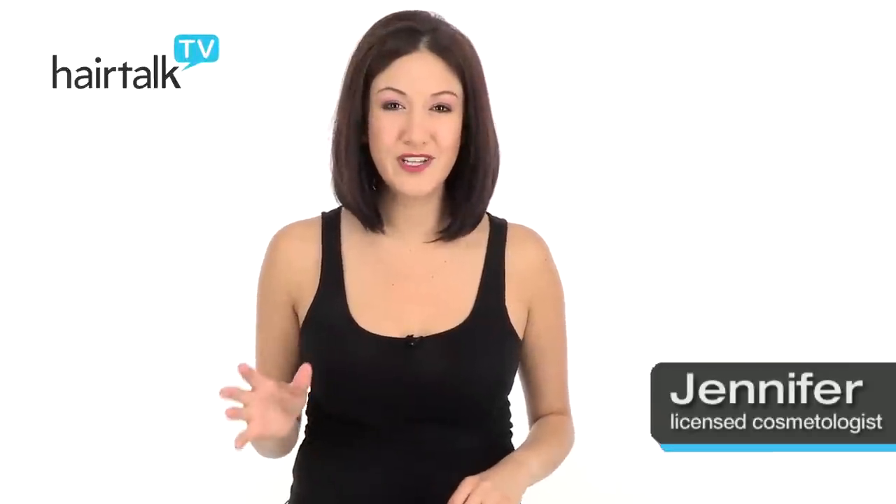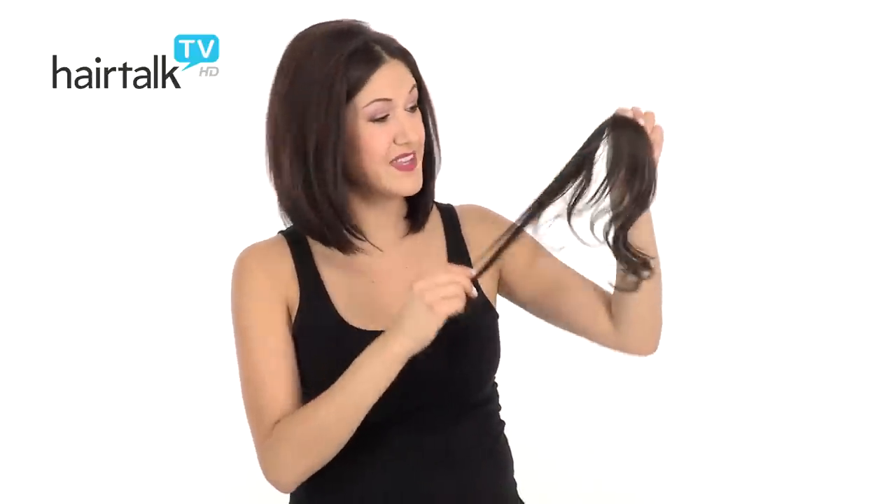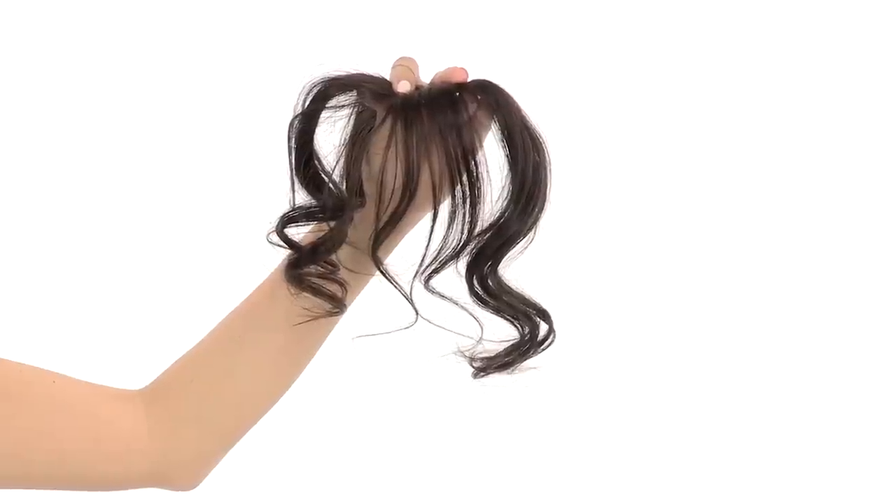If you're looking for the most realistic clip-in bang on the market, Easy Bangs are the answer. Easy Bangs come out of the package just like this, so you can see this is a product that really needs to be customized. You're going to want to wash and blow-dry your Easy Bangs before you cut a bang into them.